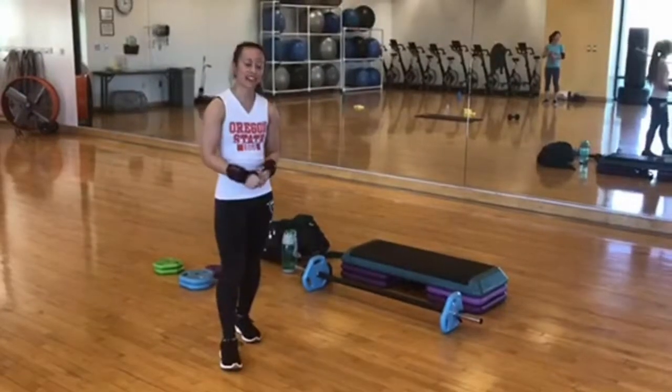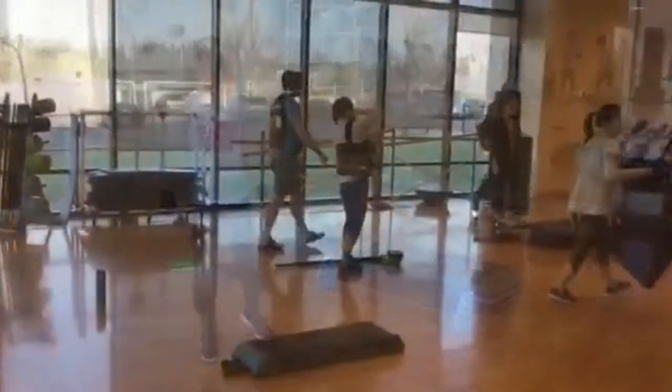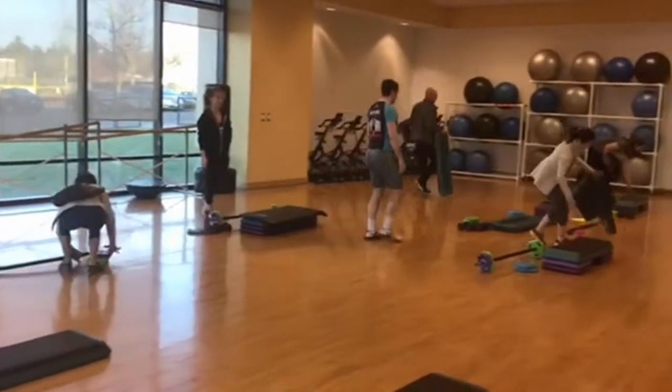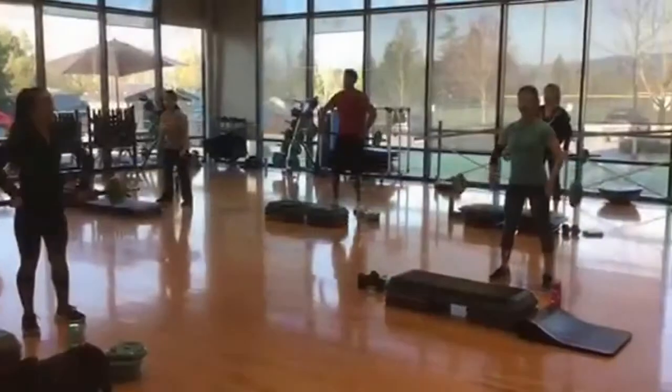Body pump is a strength training class that utilizes the bar, the bench, and your body weight. The class is based on the formula of using higher repetitions and lower weights than you typically use to build strength without bulk.